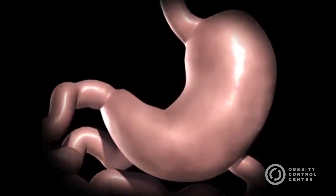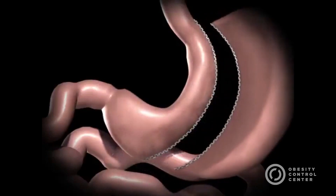The laparoscopic sleeve gastrectomy, often called the sleeve, is performed by removing approximately 80% of the stomach. The remaining stomach is a tubular pouch that resembles a long sleeve or a banana.